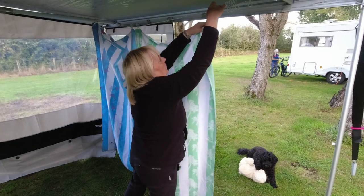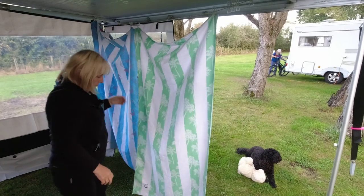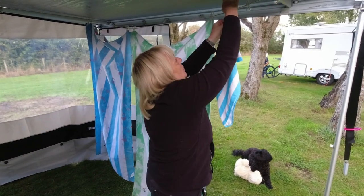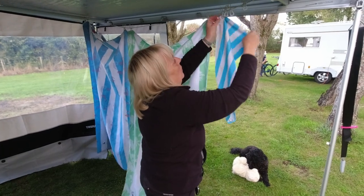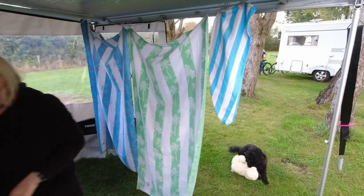Trish is hanging up these large microfiber bath towels. There's only two of us so two towels - Kyra didn't get a bath today. I'd say you could quite easily fit three on this line, plus Trish's little hat towel thing.